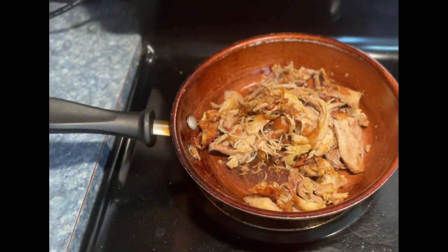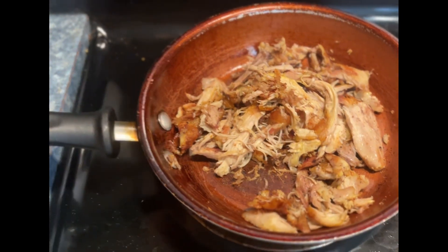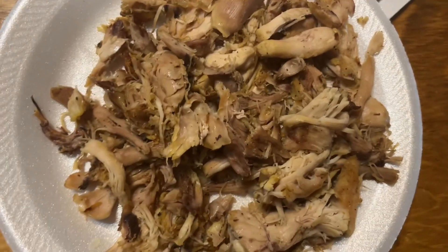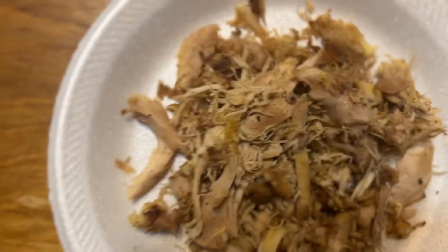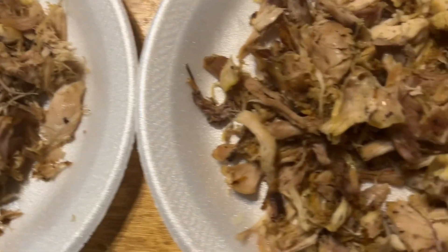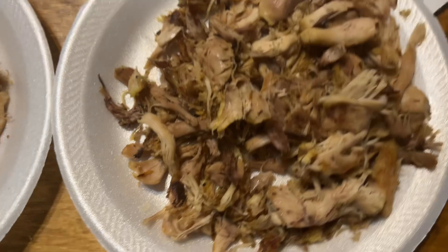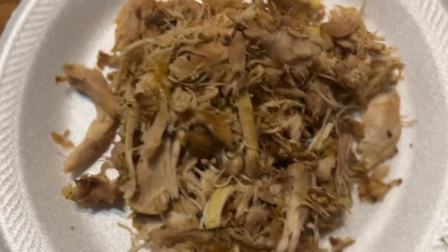Yes, sizzling nice and buttery with my little seasoning. Hey y'all, this is how my chicken came out — it is so, so, so good. Salt, pepper, garlic powder — that's it. It smells so good, I wish you guys could smell it with me.